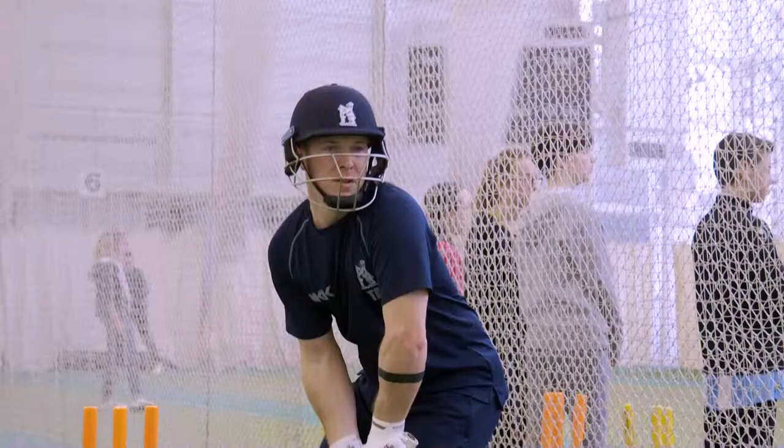Hi, I'm Tim Ambrose. Welcome to the Selco Cricket School. Today I'm going to teach you how to play a bouncer or a short ball.